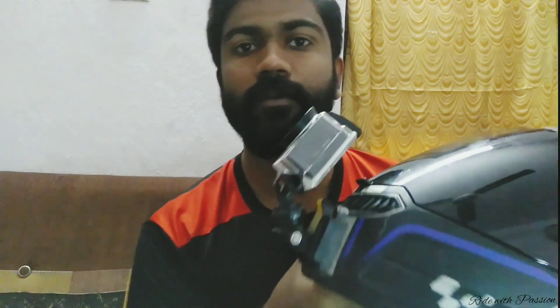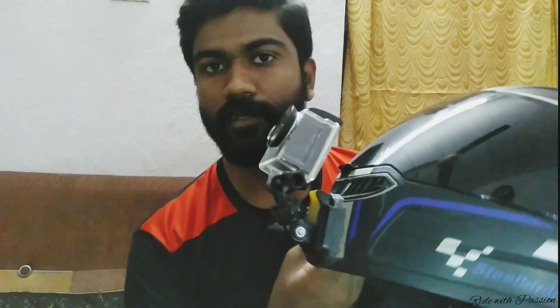This is the video — we fixed the mount and setup. So friends, if you like these videos, please like, share, and subscribe. If you want to see more videos, please comment. Until then, it's Justin signing off. Bye.